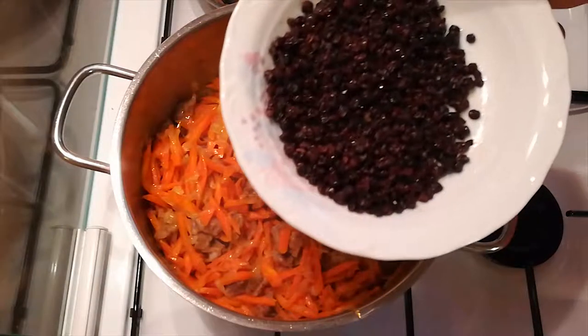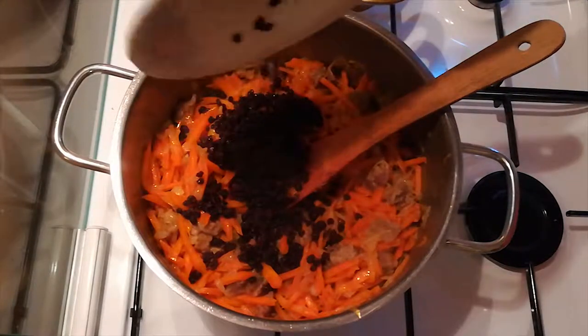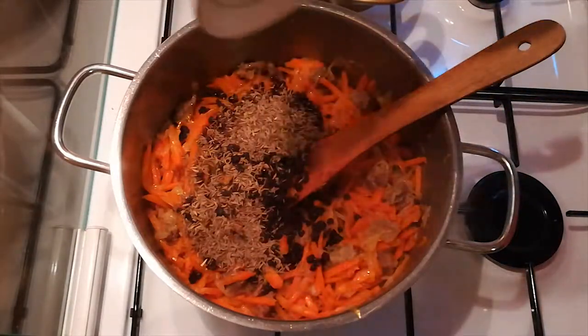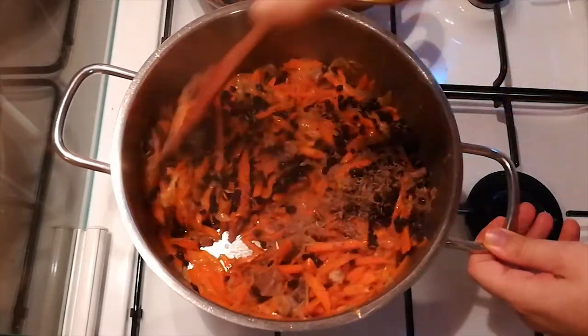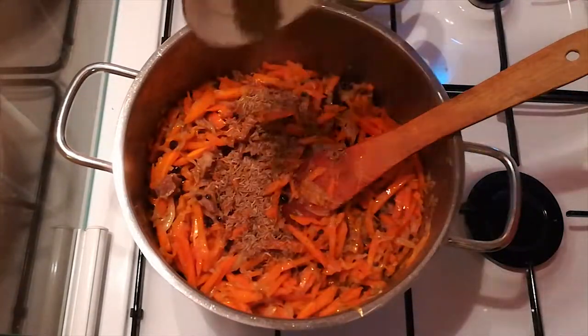If the currants look like more than shown, note that you can — but don't have to — let them sit in a bit of water first; they inflate quite a bit when soaked. This next step is super important: add a generous amount of cumin seeds and stir your ingredients. We checked and didn't quite see any, so we added a tad more.